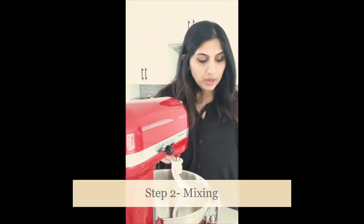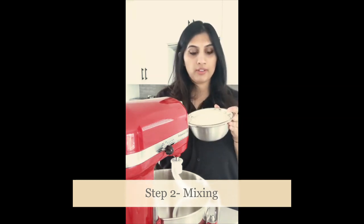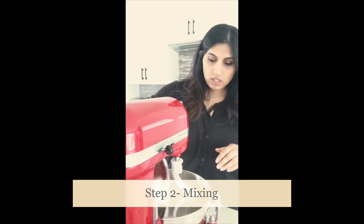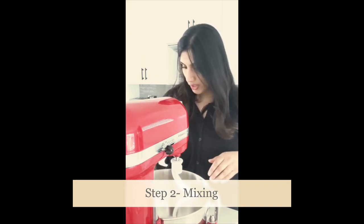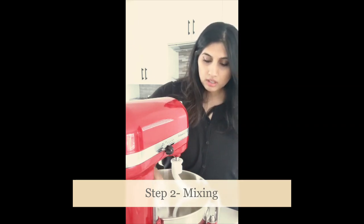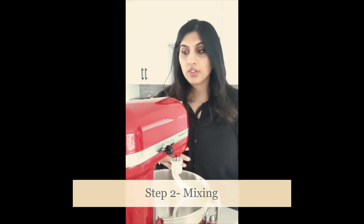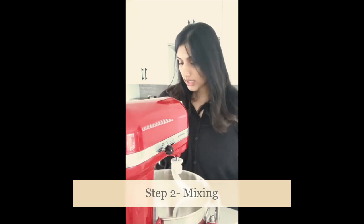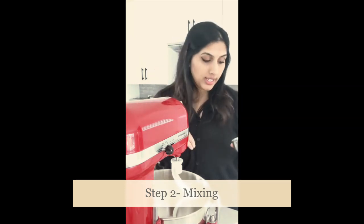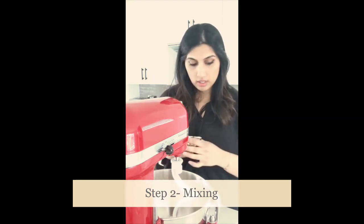Now we're on to the next step which is mixing. I'm going to pour my flour into my mixer — all of it — and I'm going to put my salt in there as well. The reason I want to keep the salt and flour together and away from the rest of the ingredients for now is because salt and yeast together is not a good idea. Salt actually kills yeast, so we're going to keep them separate for as long as possible.